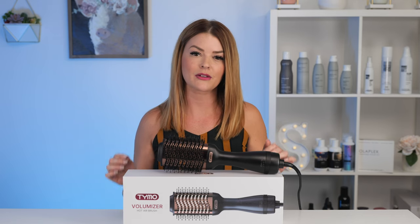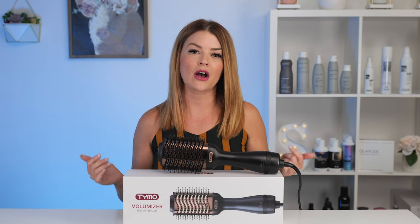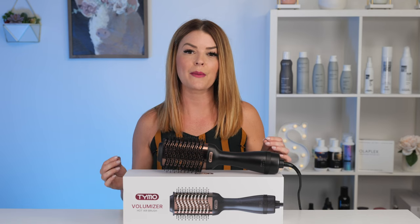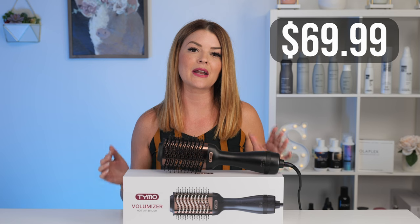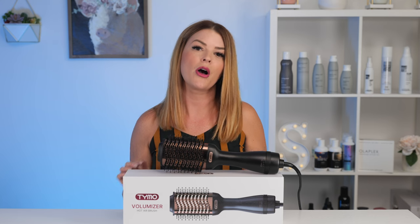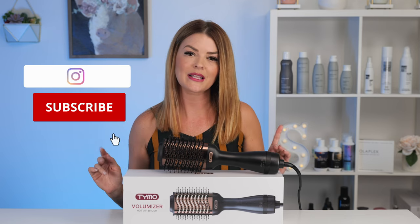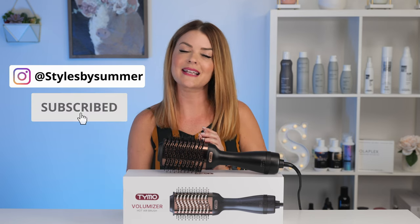The Tymo Volumizer will be linked in the description along with an exclusive discount — I recommend checking it out for yourself. This is an awesome blow-dry brush for a really great price at just $69.99, and I truly am so happy with its performance and would not be recommending it if I didn't feel it did a great job. All other styling products used in today's video will be linked below as well. I hope you all enjoyed this week's video — please like, share, and subscribe, and I will see you guys next week.